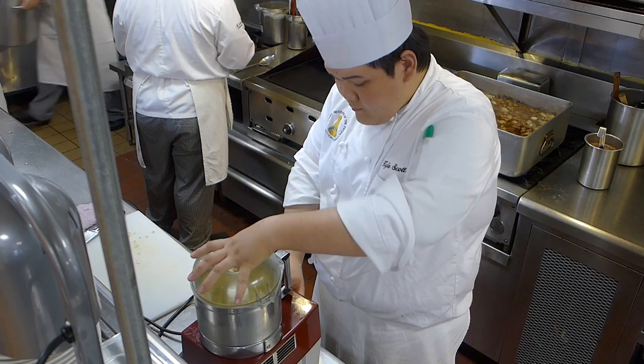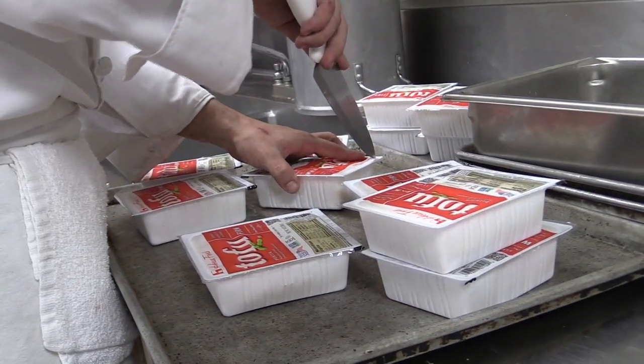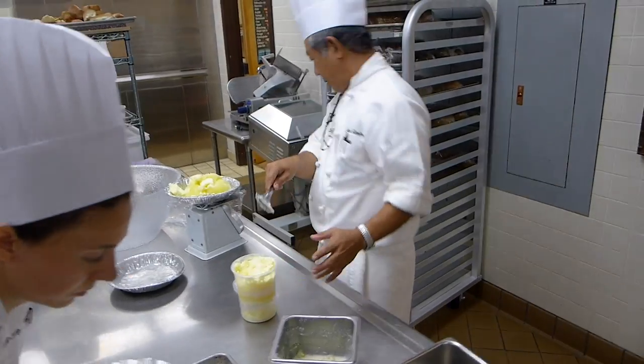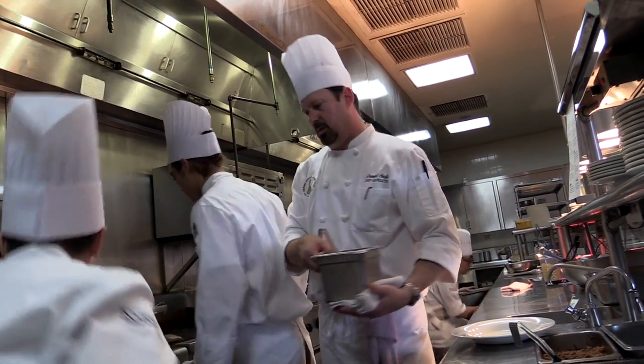Dressings are done? Yes. Green salad almost done. Yeah. Somebody watching the sweet potatoes? Yeah. Go, go, go, go.